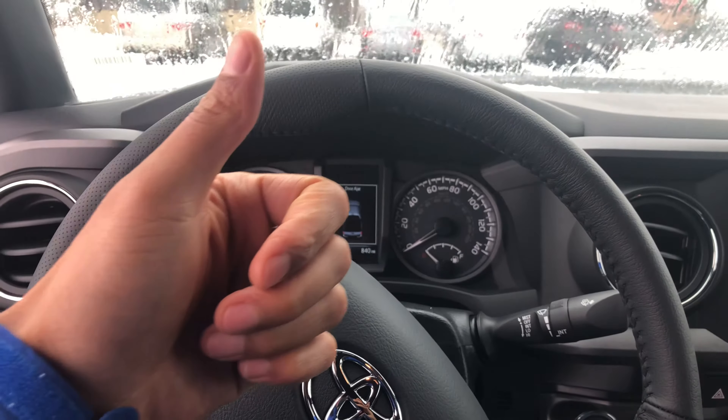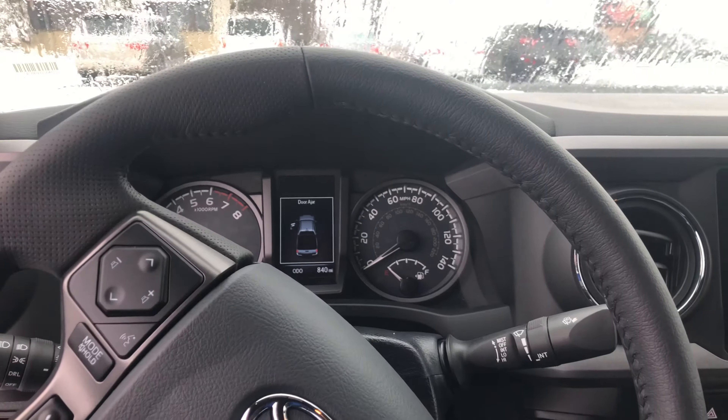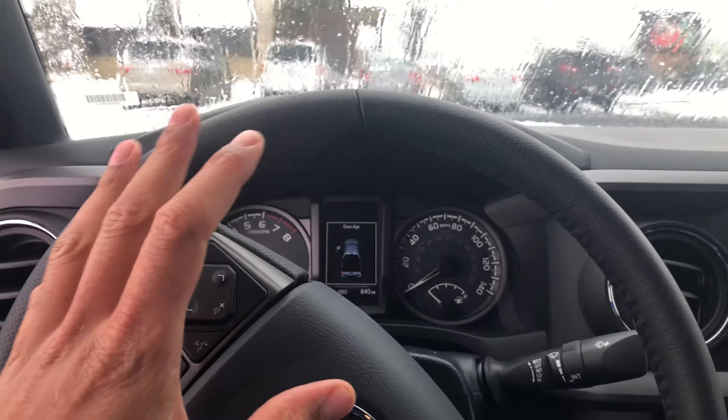This is a 2019 Toyota Tacoma. Can you give me a thumbs up and also subscribe to my channel? I'll appreciate it tremendously — I'm trying to grow my channel. Today I'm going to show you how to open up the gas cap on this particular vehicle.